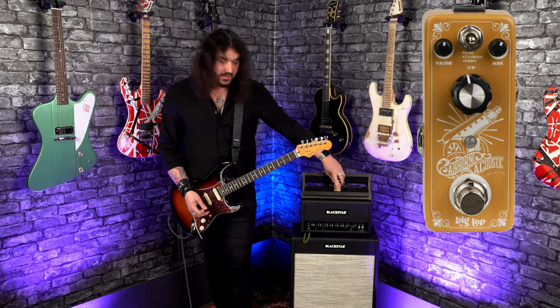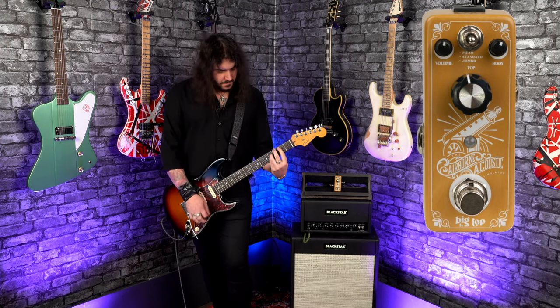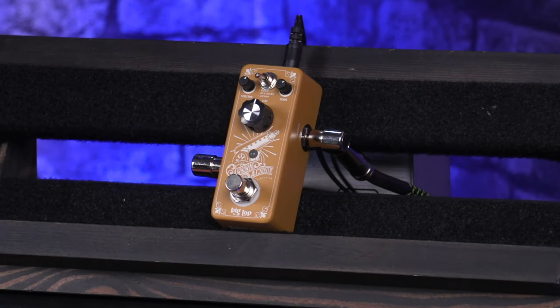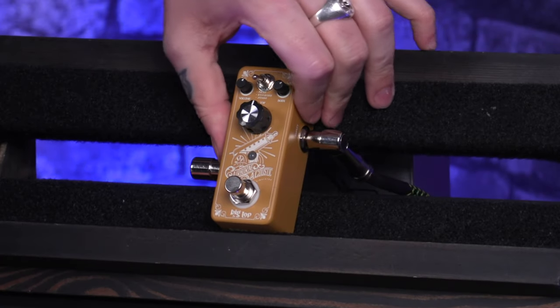So that's just going straight into the clean channel of the Blackstar St. James 6L6. And with everything Big Top, it's in a very small chassis, so it'll fit anywhere on your pedalboard. If you've got a big board or small board, you'll always find some room somewhere in the corner to fit one of these lovely little micro Big Top Effects pedals.